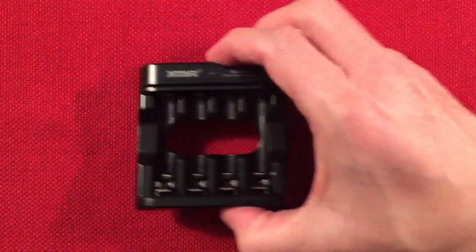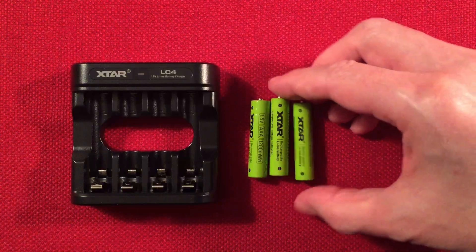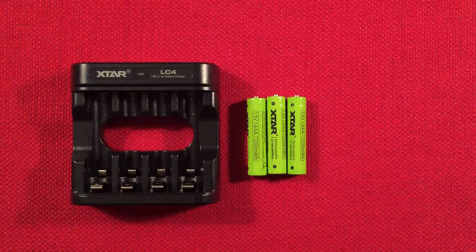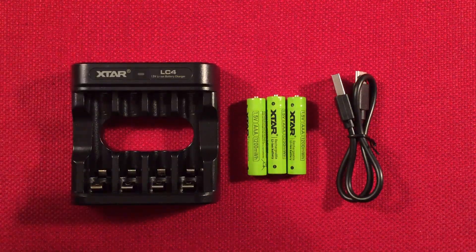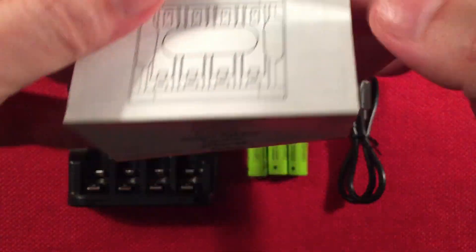So I took everything out of the box. We get a charger, four batteries — I have one of them missing; it's in a device at the moment — and your charging cable: USB to Type-C, which is nice to see. And a manual, which is pretty much a one-page thing, very basic — I think it's the same as what's on the box.